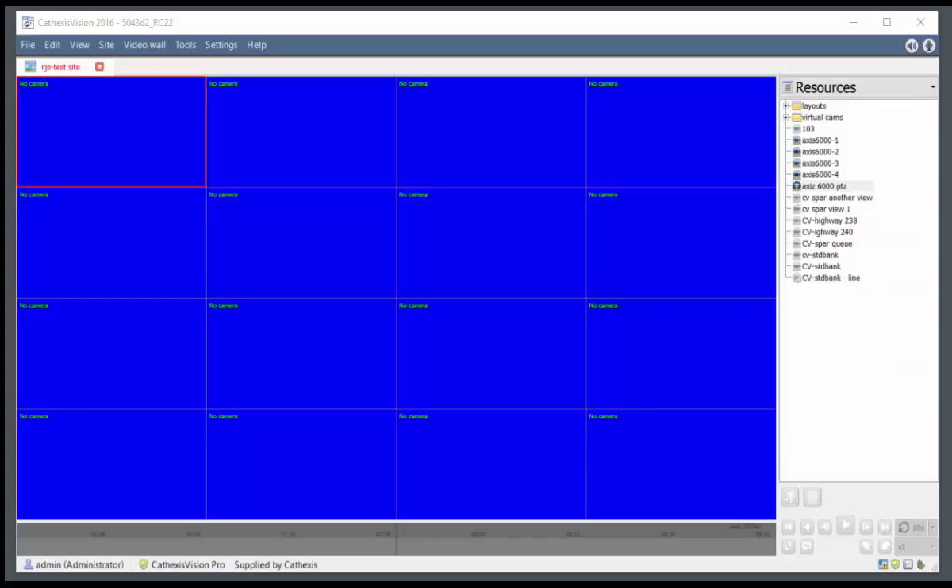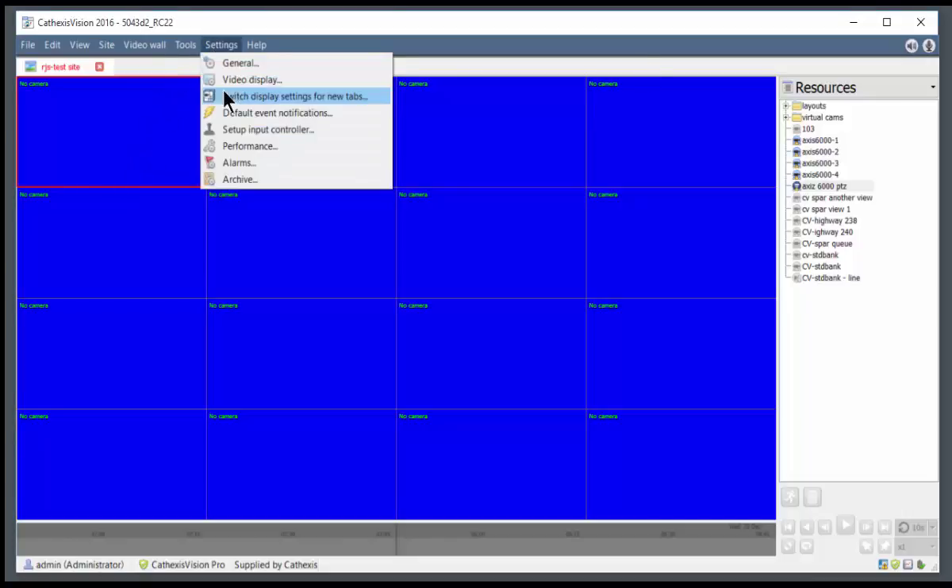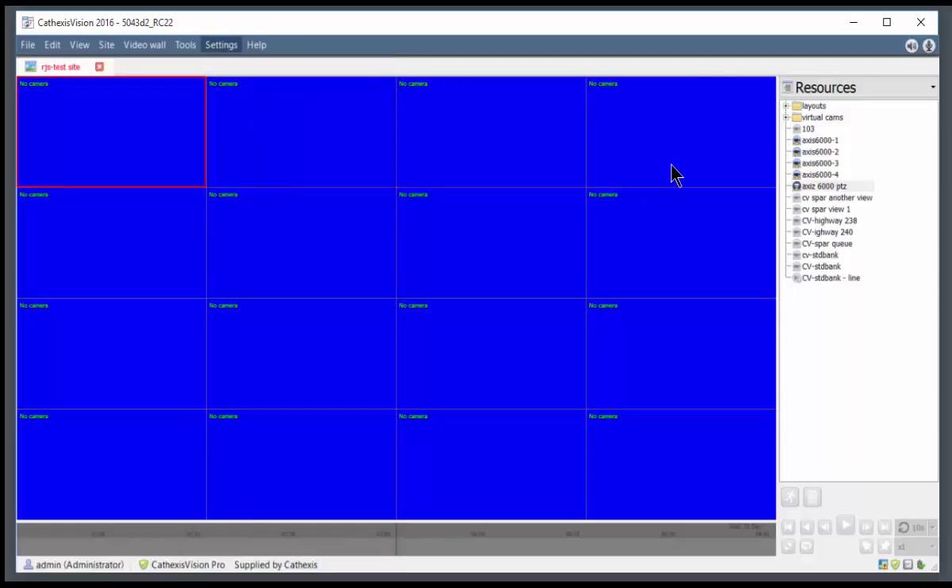Setting up your USB joystick is as simple as navigating to the settings menu option, then scrolling down and clicking the setup input controller.